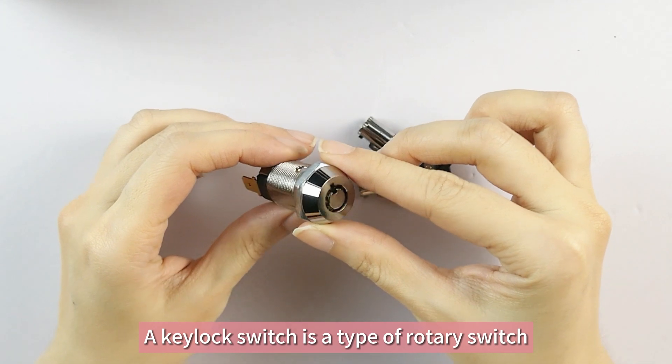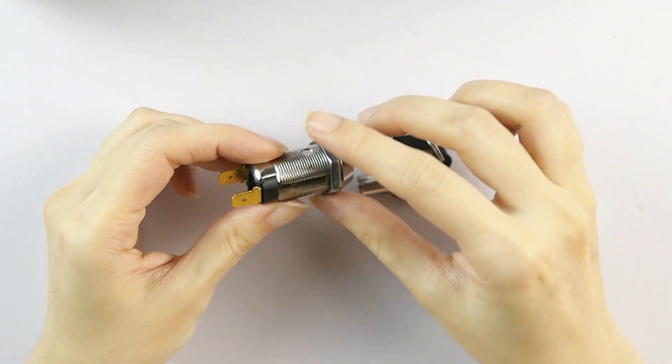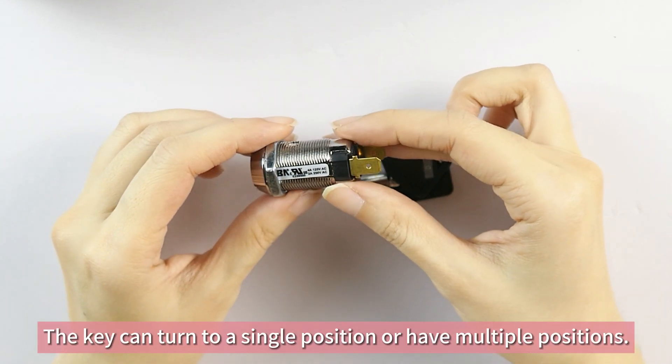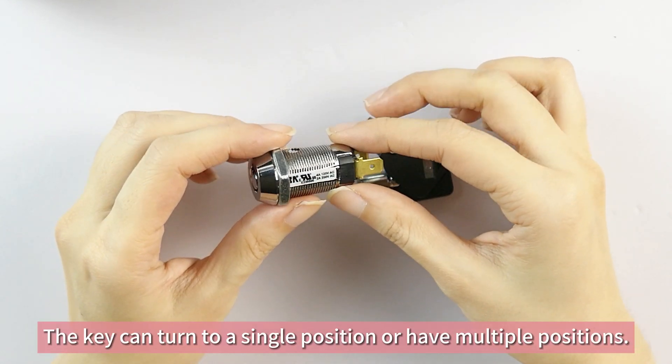A key lock switch is a type of rotary switch that has the added security of a key. The key can turn to a single position or have multiple positions.